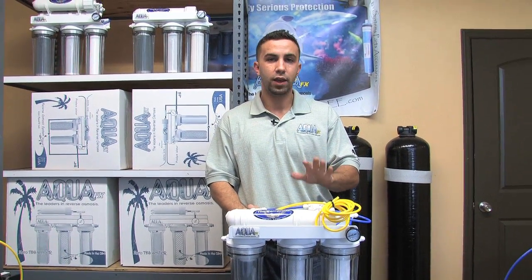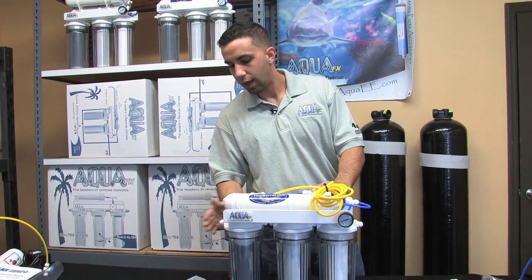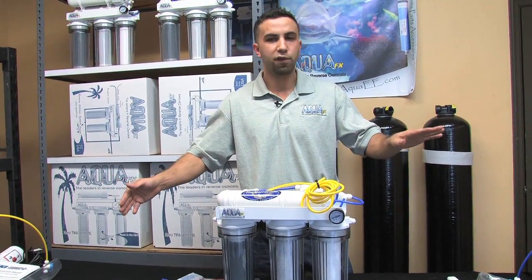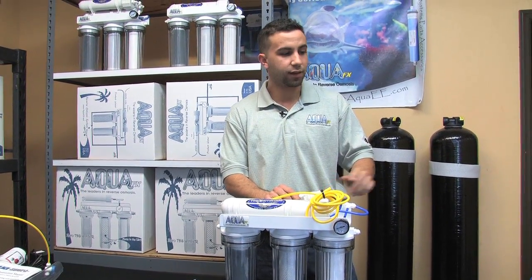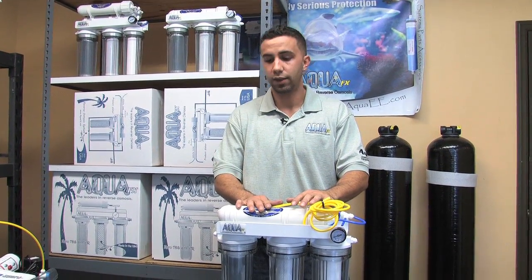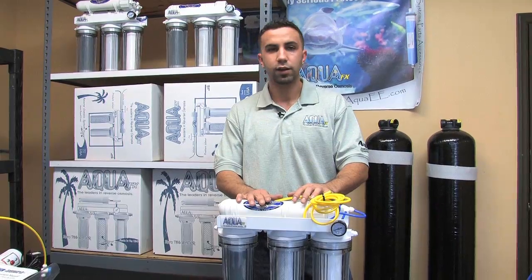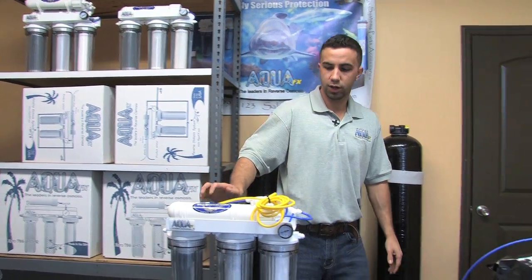From there, we'll go ahead and install the float valve into our 40-gallon storage container and allow the DI water to fill up to the float valve. If you have RO only with no DI, that RO water fills the container — when the float valve is up, the unit stops the drain water and goes idle. We'll continue on to the second part of this video, where we've got our 40-gallon storage container.